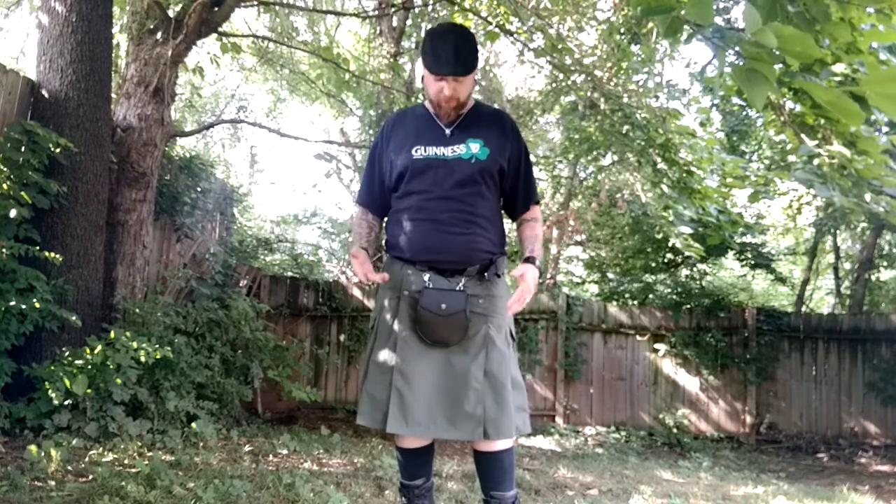This is what I love wearing in the summer. I just started wearing these this summer. Before that, I always had the really heavy wool traditional kilts — it's not something you can wear in the summer. This thing is light, breathable, awesome kilts.